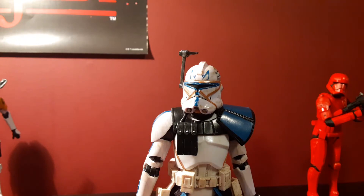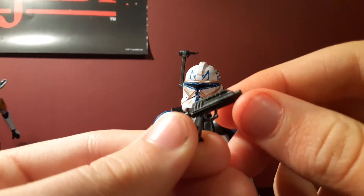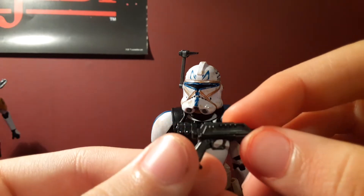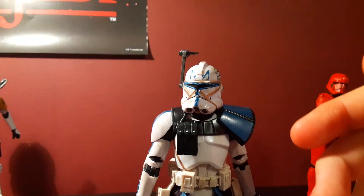This figure comes with two DC-17 blasters. They have silver weathering on them — they're the Rex Pistols. Very, very good molding. You've already seen them on Commander Fox, though.